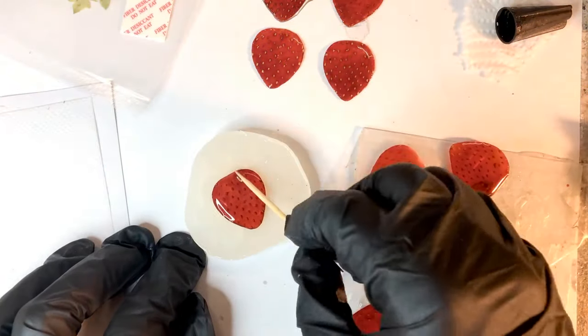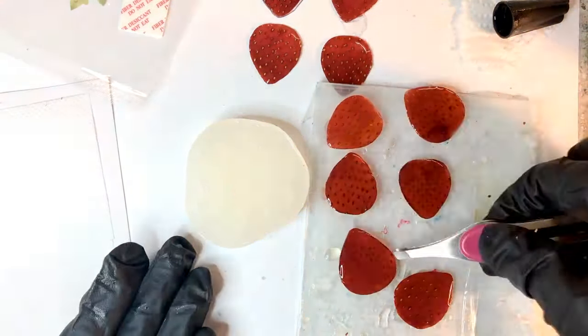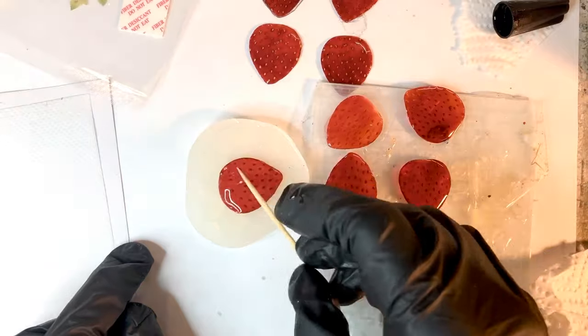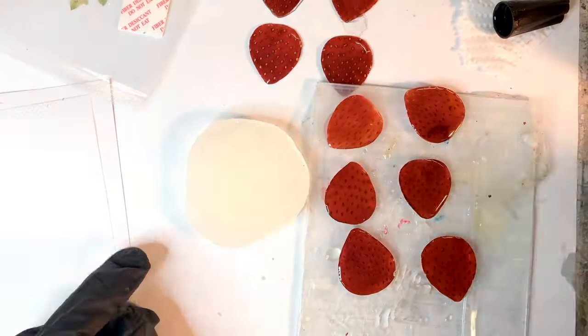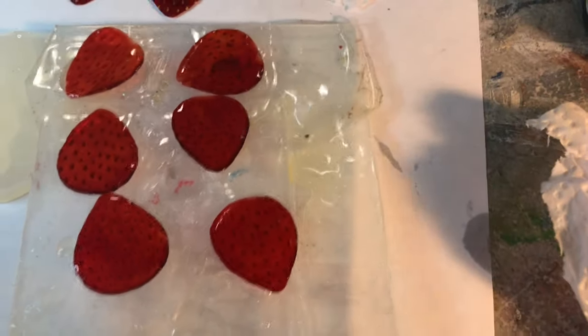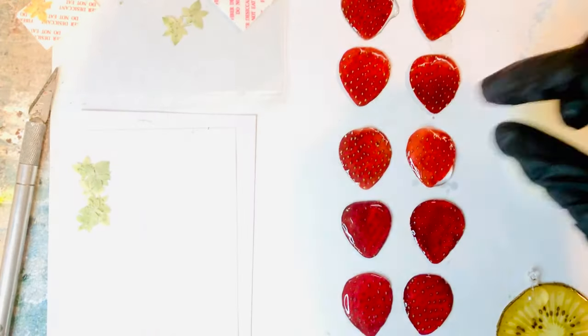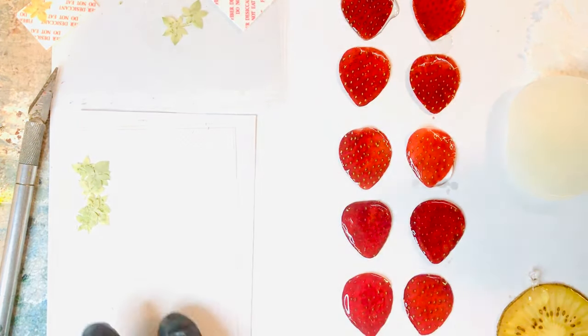So now we're going to do the back side of them. It's very important to get the front and the back. I feel like the UV resin just brings out the color, and it also kind of magnifies some of the seeds. So now we have both sides — front and back — coated with the UV resin.